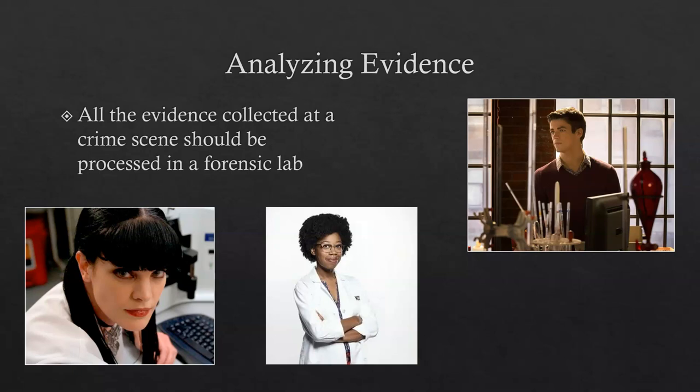All evidence collected at a crime scene should be processed in a forensic lab. There are a lot of scientific analyses that need to be performed, including chemical analysis, toxicology, and microscopy — all of which cannot be done in the field. They have to be done in a forensic lab where the equipment is.